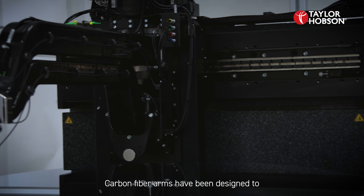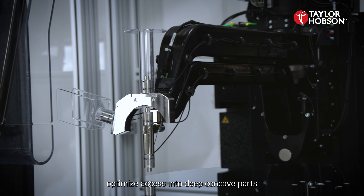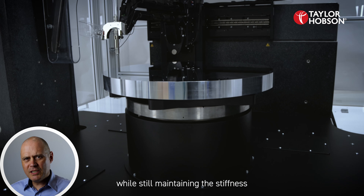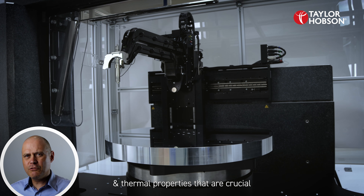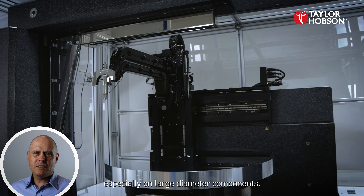Carbon fibre arms have been designed to optimise access into deep concave parts while still maintaining the stiffness and thermal properties that are crucial for highly accurate measurements, especially on large diameter components.